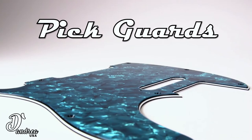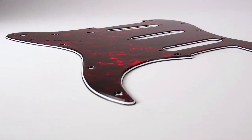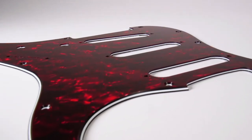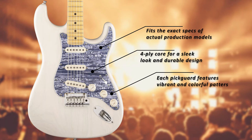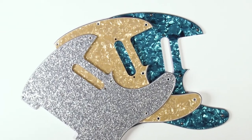Whether you are protecting your guitar or just looking to try a new style, Pickguards from D'Andrea USA feature many different styles and colored patterns. Equipped with the exact specs of actual production models, you get a perfect and secure fit on your guitar every time.